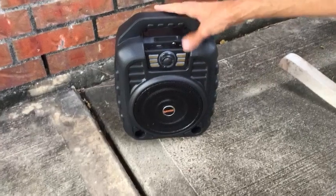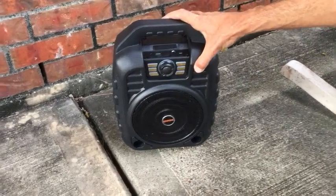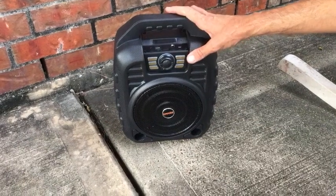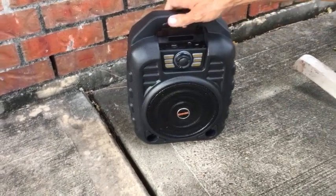Very portable, but built really well. A nice hard heavy-duty feeling plastic. It says on the box that it's shockproof, so I do think it's going to be pretty durable and definitely easy to transport.